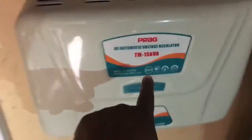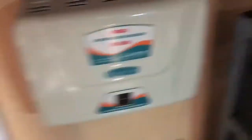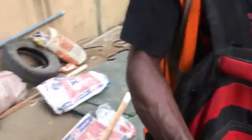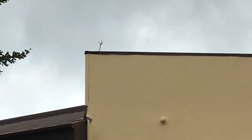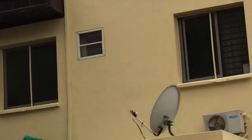50mm cables — you see. When we tell people you've got to do solar properly, you can see all the components. There's also a 60 amp MPPT there. The AVR is 15 kVA — not 10. Well done boys, good installation. And up there you can see the roof-to-ground lightning conductor going all the way down.